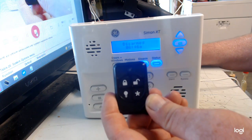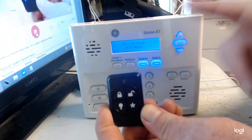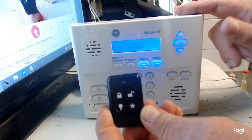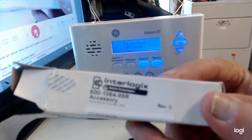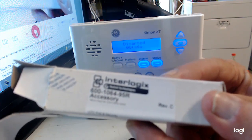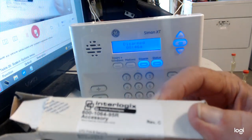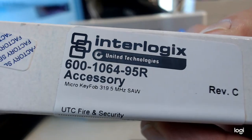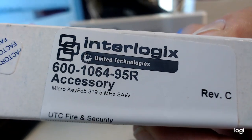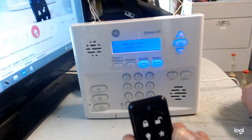Today I'm going to show you how to program a keychain remote into a Simon XT. The keychain remote model number is 600-1064-95R — that's the keychain remote we'll be using. It's super easy to do.